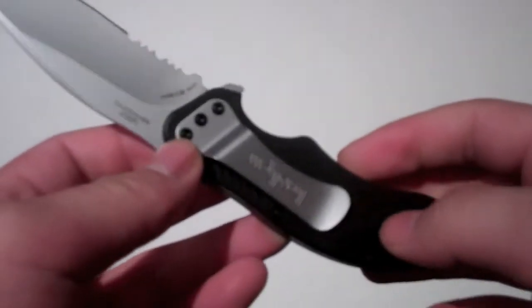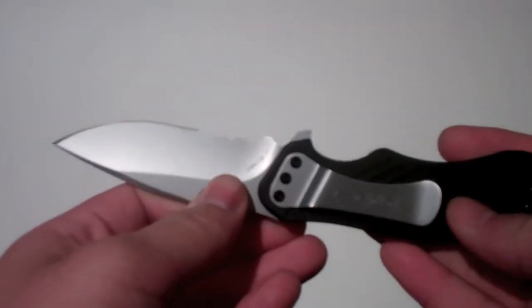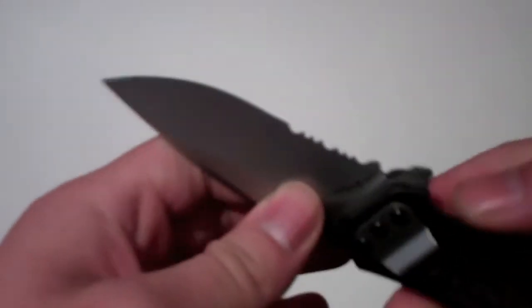The belt clip is pointed tip down. I'd rather have it tip up, but you can change that.